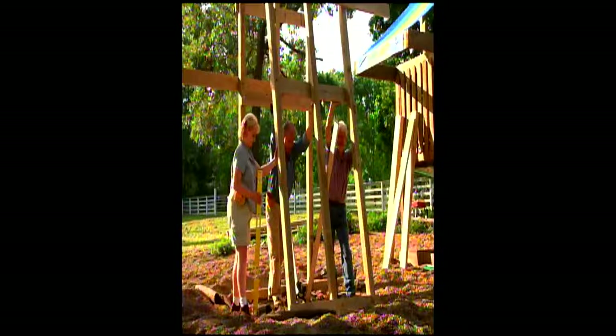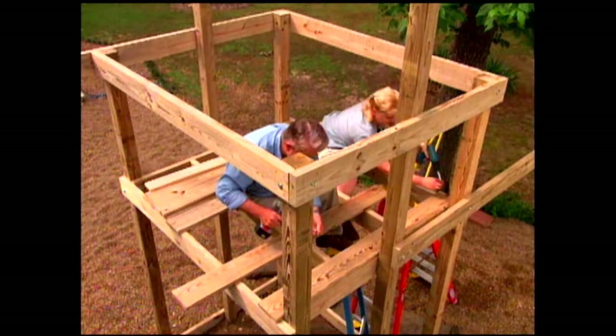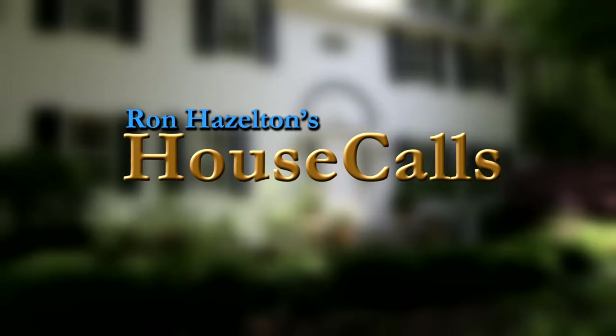Then we'll dive right into the making of a child's outdoor play structure. This one has all the hardware and fittings — you supply the lumber, elbow grease, and some test piloting. This is going to be fun. So grab the toolbox and let's get started.